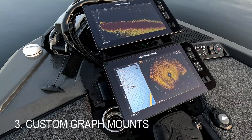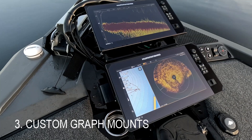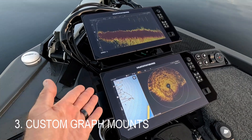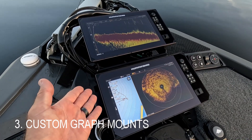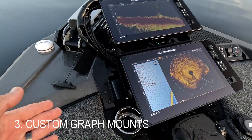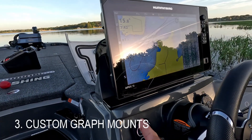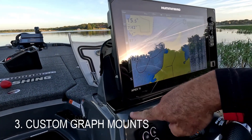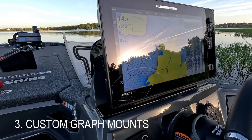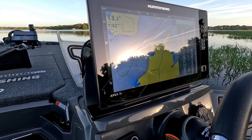Number three would be our custom graph mounts provided by Boat Logix — you can get them straight from the factory. For the bow you can get a single, the dual low-profile like I have here, or a triple mount straight from the factory, custom made just for the Icon boat. At the console you'll see I have a single graph mount. We also have an available dual graph mount that will mount up to two 12-inch units side by side, straight from the factory.